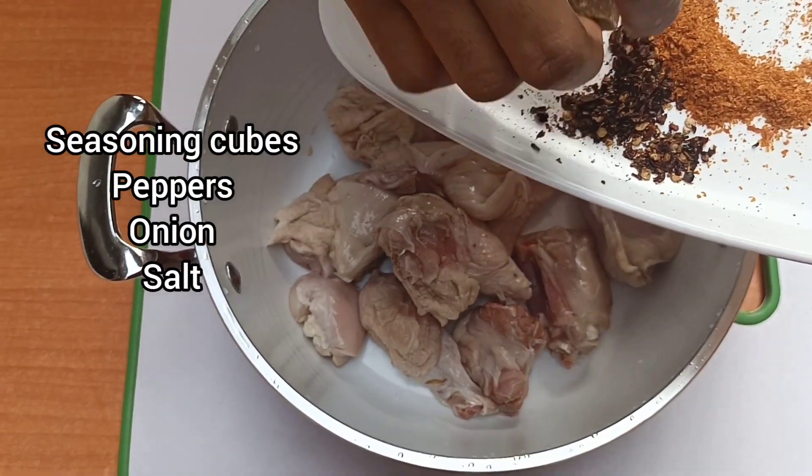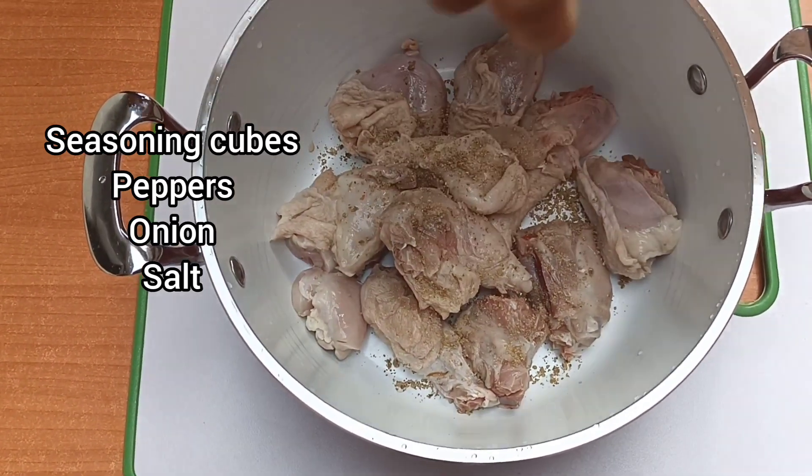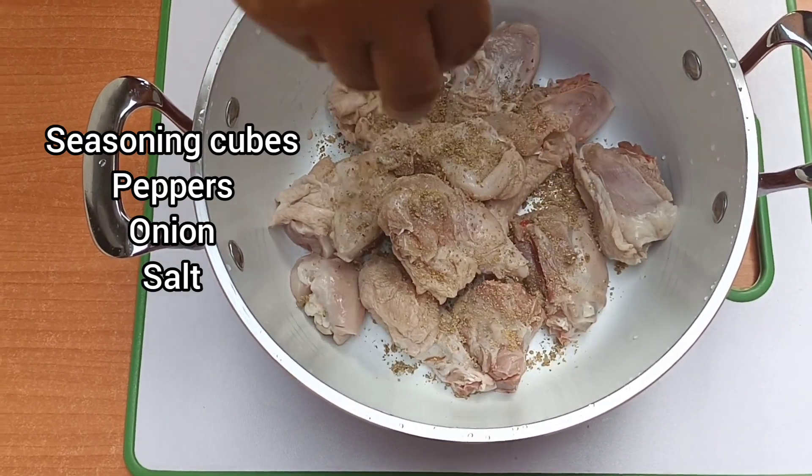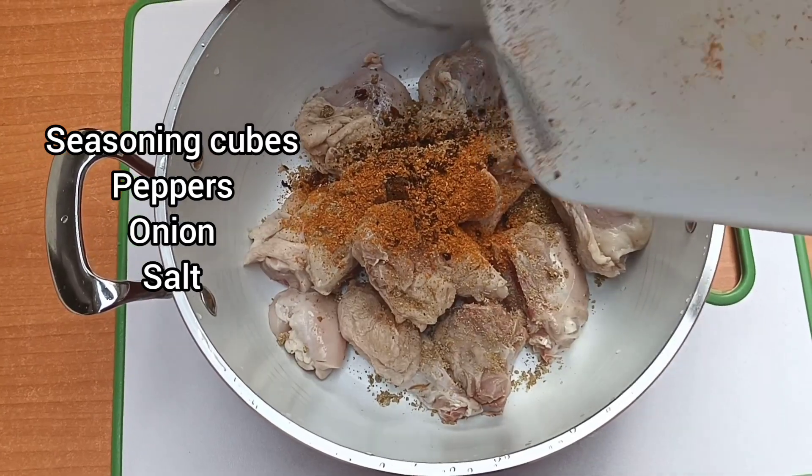These are the spices. I used seasoning cubes. I used pepper — habanero pepper and black pepper, the one we call Cameroon pepper. It was hot. This is the pepper going in now.